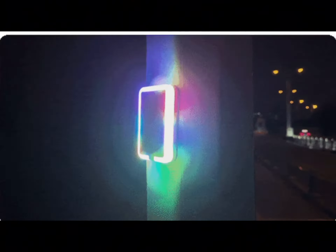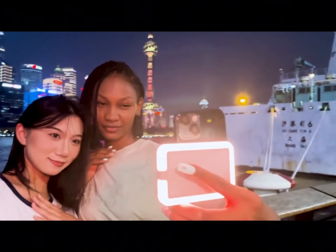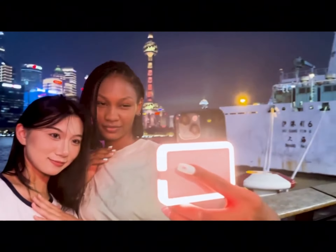MagSafe battery pack with a ring light — for smartphone photography, it'd just be the most brilliant idea of 2023. Moonside's new MagLite battery pack won't just supercharge your smartphone, it'll supercharge your photography game too.